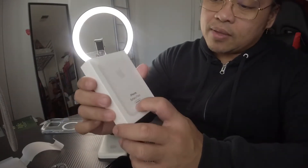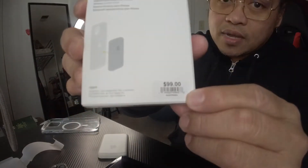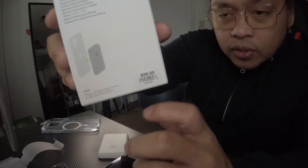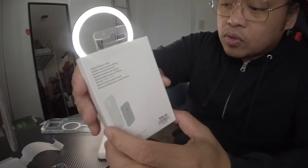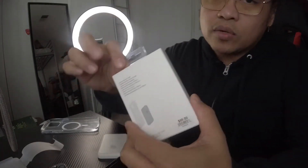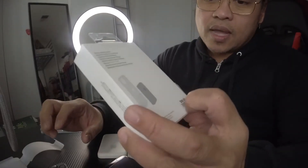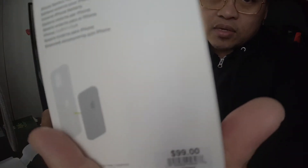The iPhone Battery Pack MagSafe is $99. You can buy it on the Apple website, in the Apple Store, or I think you can buy this at Amazon too — I don't know how much it costs at Amazon, but at the Apple Store and the website it's $99.